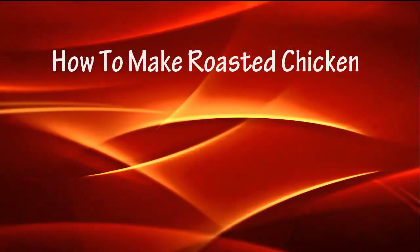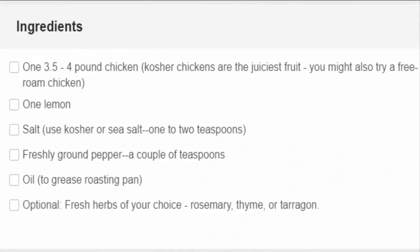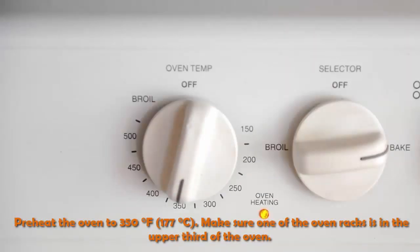How to make roasted chicken. Ingredients: one 3.5 to 4 pound chicken, one lemon, salt — use kosher or sea salt — 1 to 2 teaspoons freshly ground pepper, a couple of teaspoons of oil to grease the roasting pan (optional), and fresh herbs of your choice such as rosemary, thyme, or tarragon.